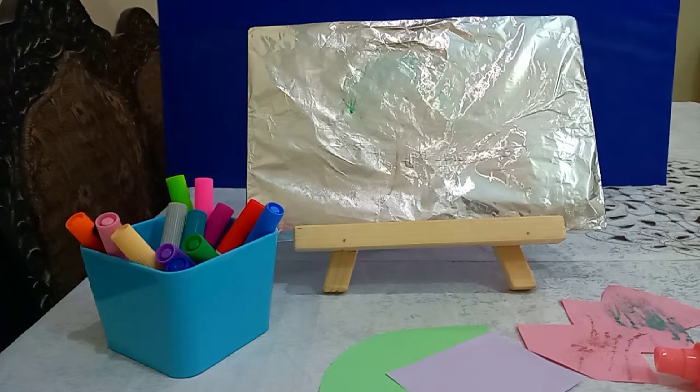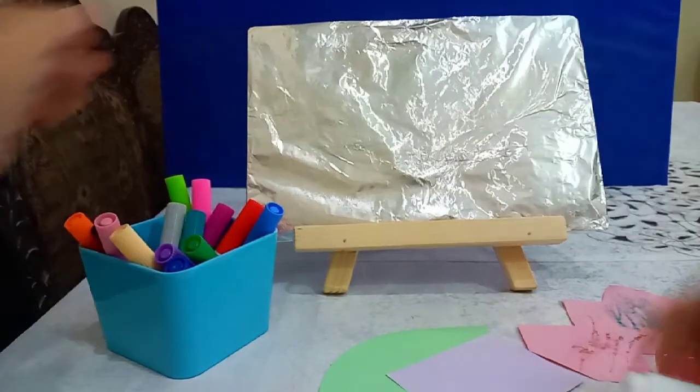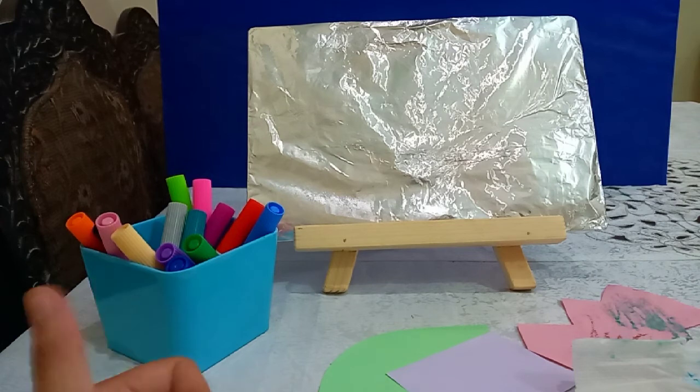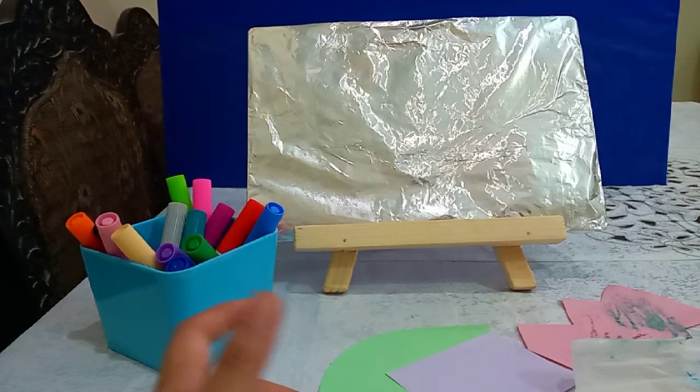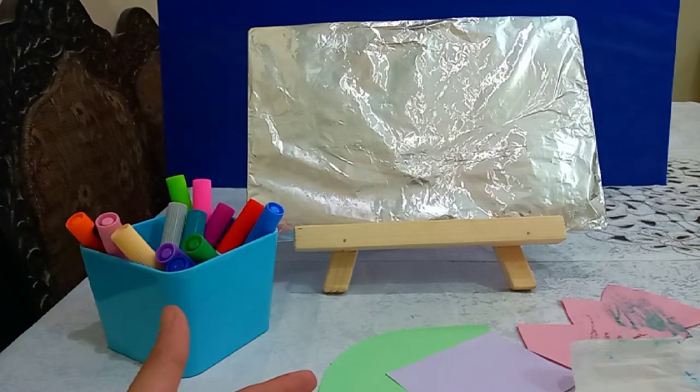Believe you me, seriously mothers, your kids are gonna love this thing. You can ask them to draw any shape, any animal, or any imaginative object on this aluminum foil. And if you are worried about their studies, you can even ask your toddler to write alphabets or numbers — such things, of course.